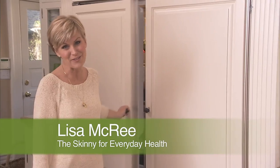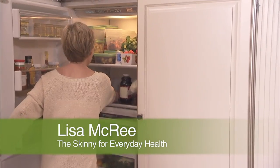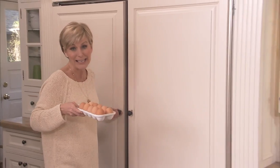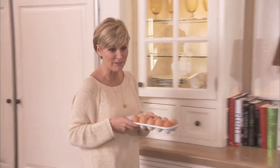Hi, I'm Lisa McCree with The Skinny for Everyday Health. Once I found out that an extra large egg can have as many as 90 calories, 7 grams of fat, and 210 milligrams of cholesterol, I was pretty okay using 17-calorie egg whites for most of my egg dishes.